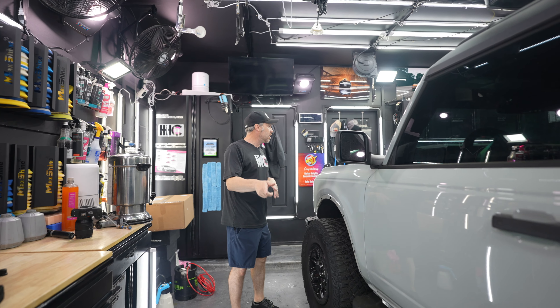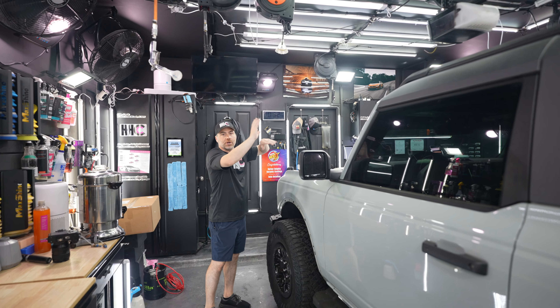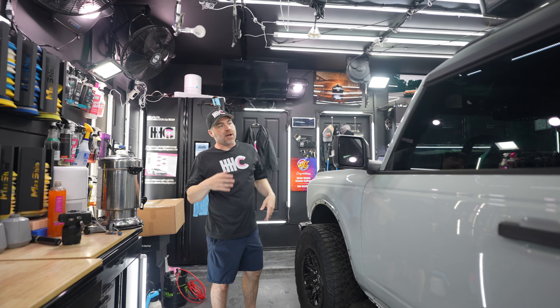If you recall from the first time we had this vehicle, it had a big black graphic on the hood. We removed that for the client and didn't replace it. So now it's completely clean and it's going to have PPF and ceramic coating.